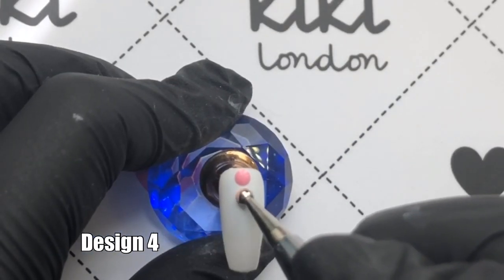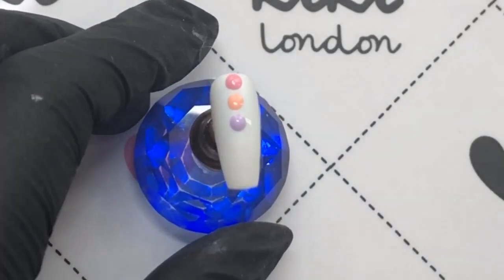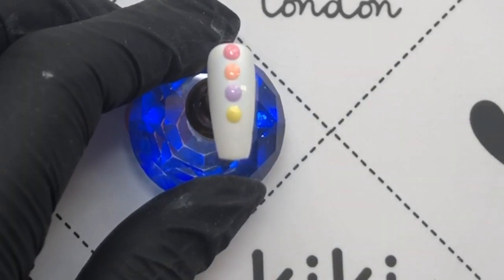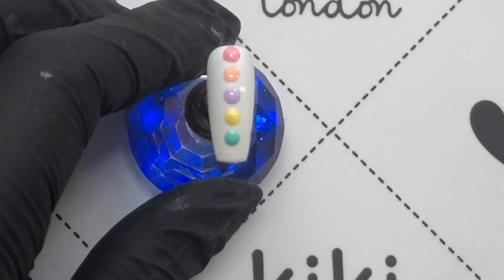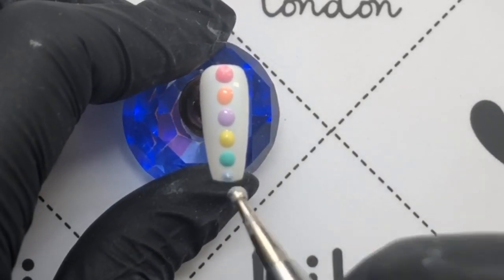This one is real simple — well, actually it can be quite tricky — you're just adding dots down the center of the nail. Getting all the dots the exact same size and keeping them straight down the nail can be challenging, but it can be done. And if you mess up, because it's gel you can wipe it off and start again.